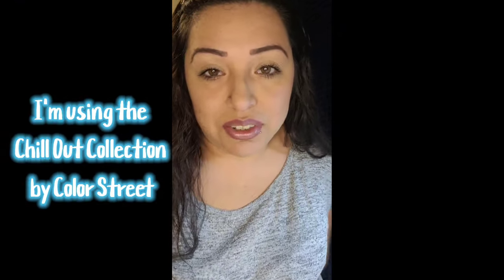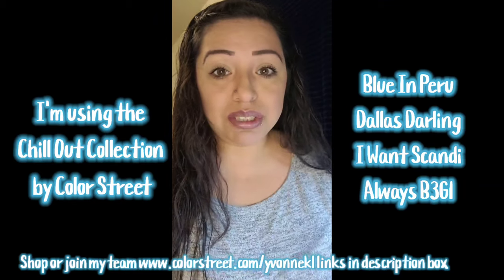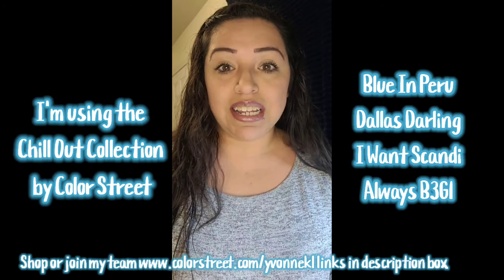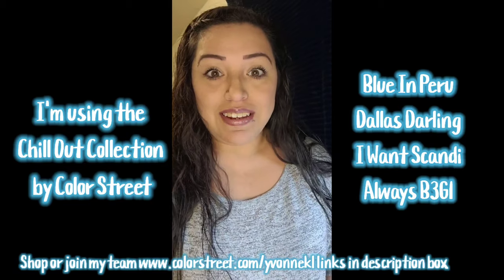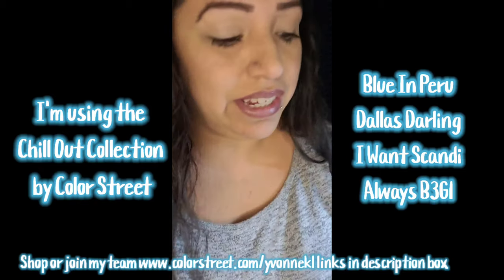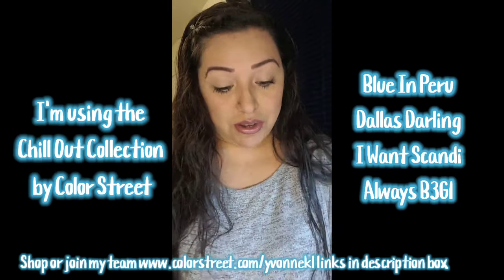Hey everyone, I didn't go live yesterday because I forgot and got busy. My news is that I was in the newsletter for my main team, the Rainmakers — I'm also in Team Moxie, Boom Squad, and Team Metal. It's a huge team and I was in the spotlight for senior stylists, so I had to write about my journey. It just went out yesterday, which is so exciting. I'm really honored, and I hope to be in there again as I get higher.